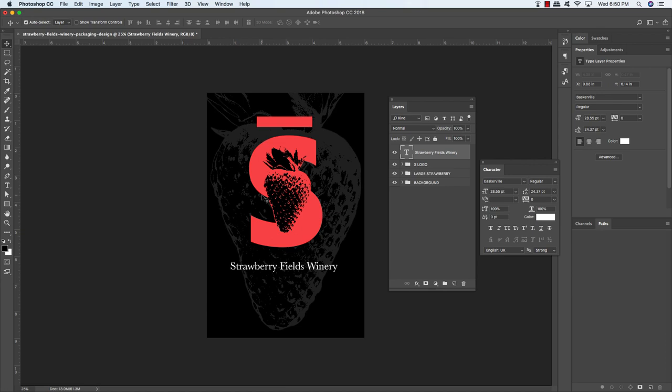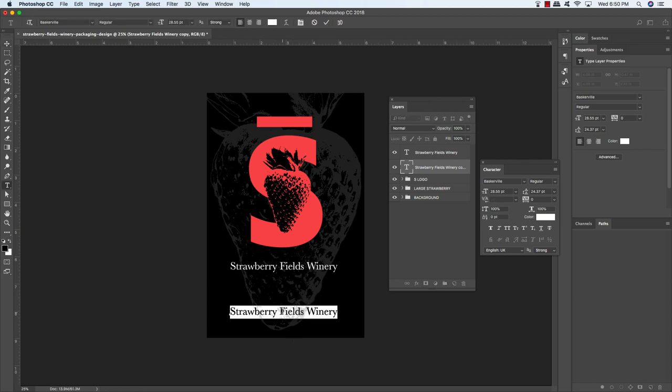Press Command/Ctrl-J to duplicate the text layer, press the left bracket to move it down, then hold Shift and the down arrow to move it toward the bottom. Grab your type tool, click to highlight the text, and type out: Produced in Napa Valley, over there in wine country, then hold Shift and type the backslash to get a vertical bar, then type 2010. Press Command/Ctrl-A to select all, and change the size to 11.32 in the Character panel — just some small detail text at the bottom.